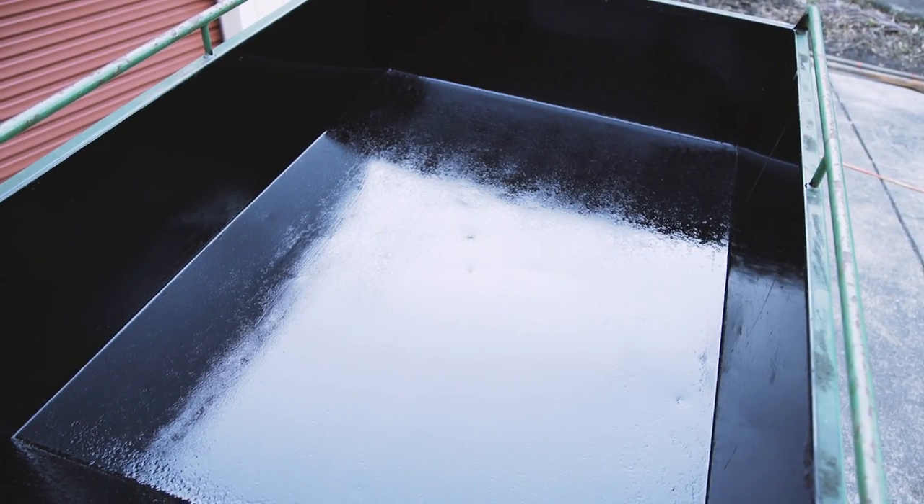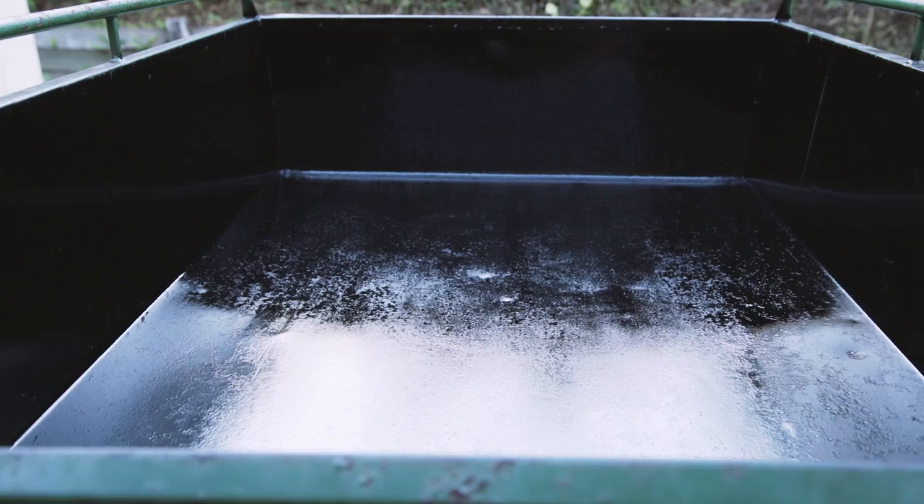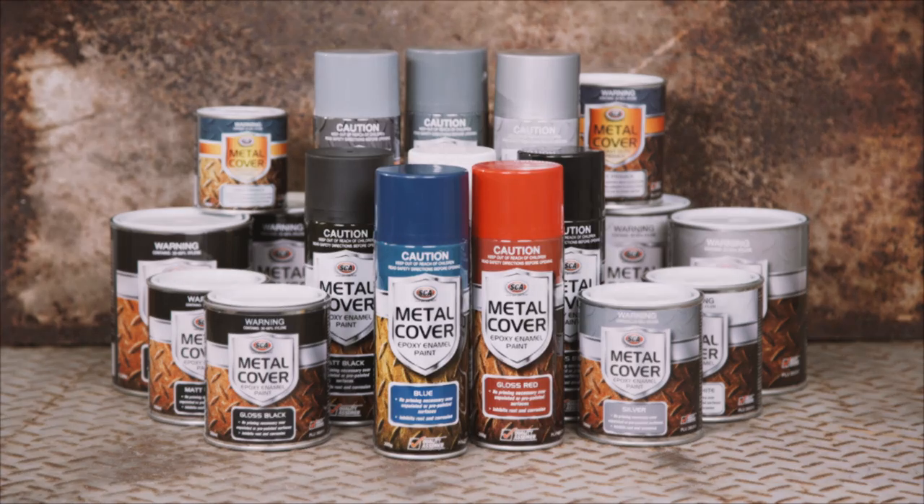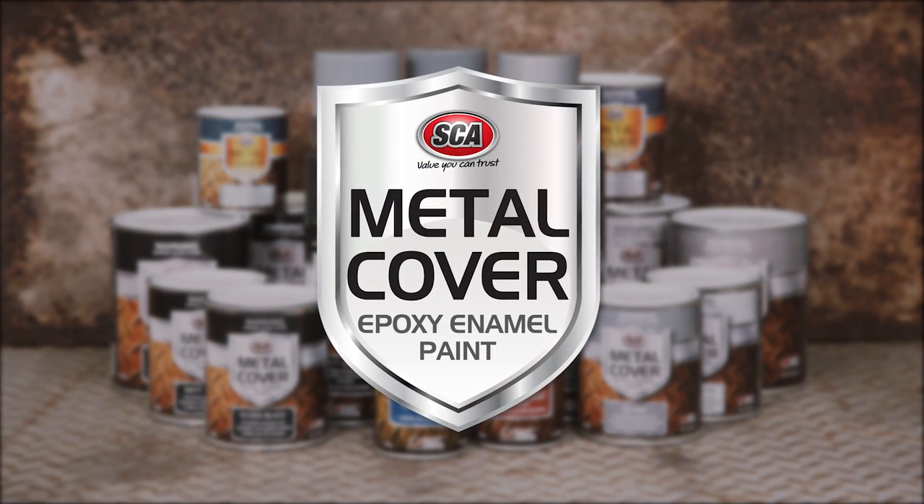So when you need to tidy up a rusty piece of machinery or parts around the house, grab a few cans of SCA Metal Cover paint and ensure your job stays looking fresh for years to come.